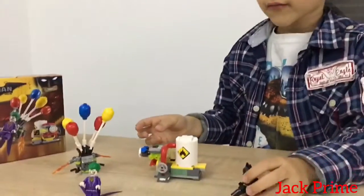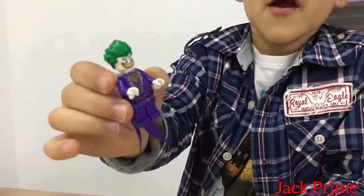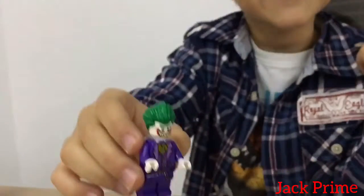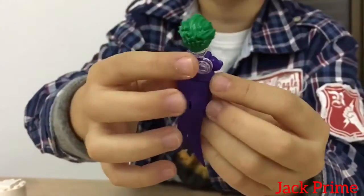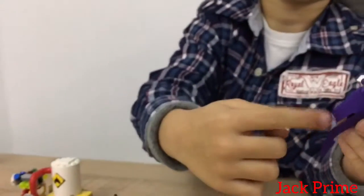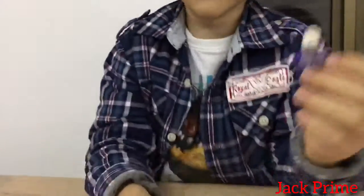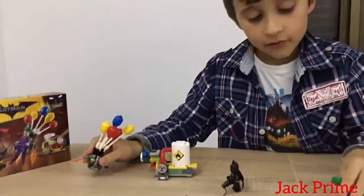The next figure we have is the Joker. The Joker is Batman's very very enemy and he is the leader of the enemies. Here is his funky hair, and I like the details for his clothes. He has this piece so you can attach him to the machine. This is his angry face and this is his happy laughing face.